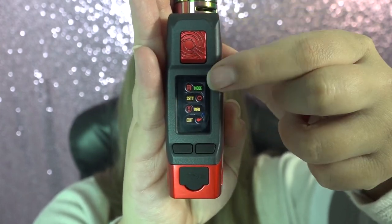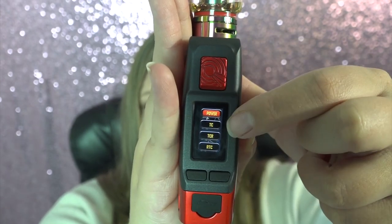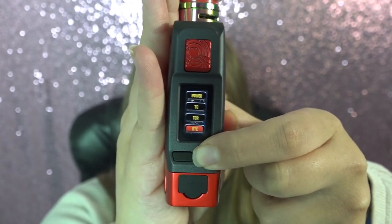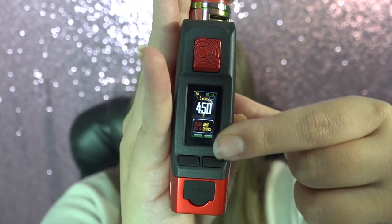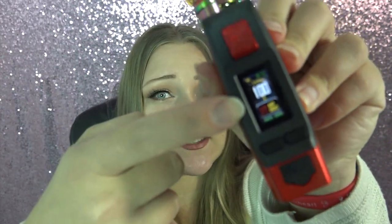In the menu you have mode settings, info, and exit. If you go to mode select you have Power, TC, and TCR. Use the buttons to select TC, then pick which TC option you want. It goes from 200°F to 600°F, and then round-robins into Celsius — the lowest being 100°C and the highest 315°C.